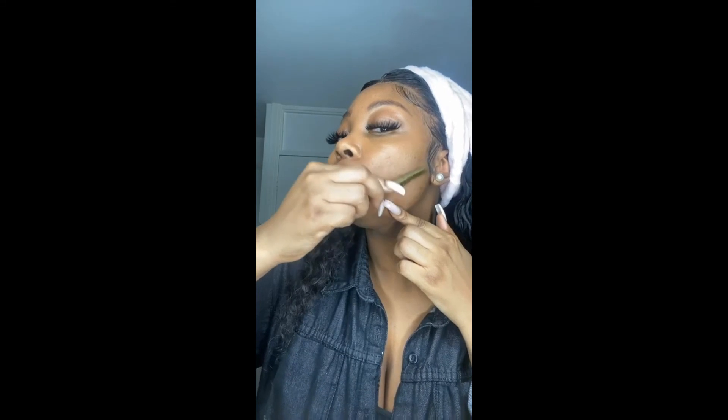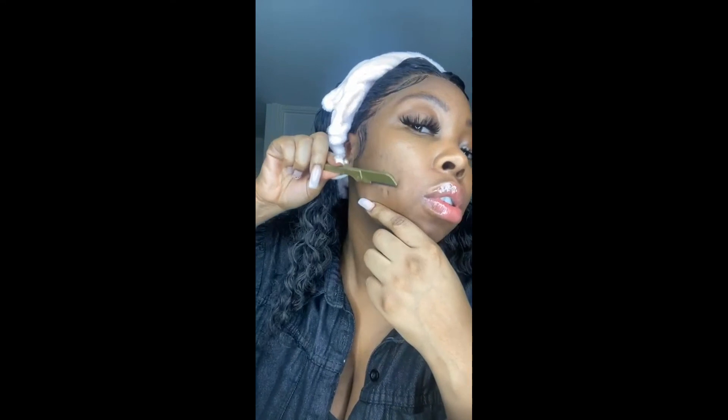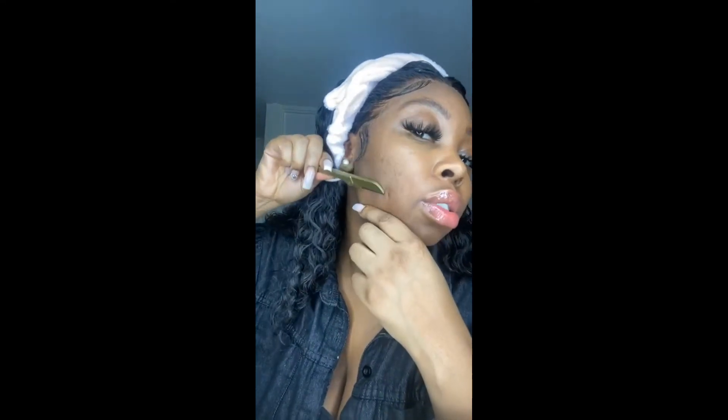I'm just going to do my little moustache and my chin — look how quick and easy it is to do, guys. Just wipe that off. So simple and quick and easy for you to do yourself.